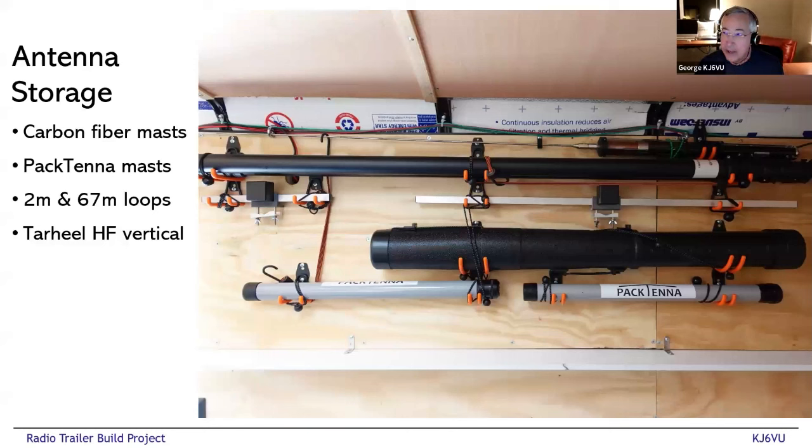Here you can see some of the antenna stuff mounted to the wall — a couple of carbon fiber push-up masts. Let me put in a big plug for these: you can't buy anything more expensive, but they sure are nice. Fiberglass push-up masts tend to have a lot of friction because the fiberglass is rough and tight in those locking collars. These carbon fiber masts, once you loosen the collar, slip in and out very easily. If you're setting them up by yourself you don't want to need a bunch of people to pull fiberglass masts apart — these work great and they're also very rigid.